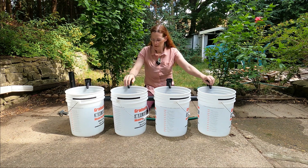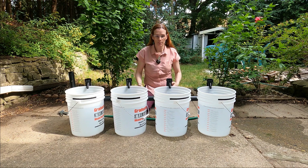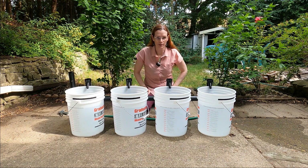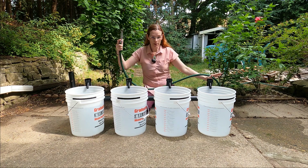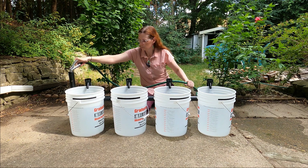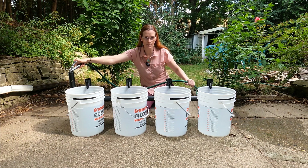The idea with this setup is to simulate a simple 4S 12-volt battery setup. Each one of these spigots provides water into the bucket, which is the same as how the bus bars provide battery power into the batteries. So when I turn on the charger — in this case my garden hose — you can see water coming out of all four spigots.